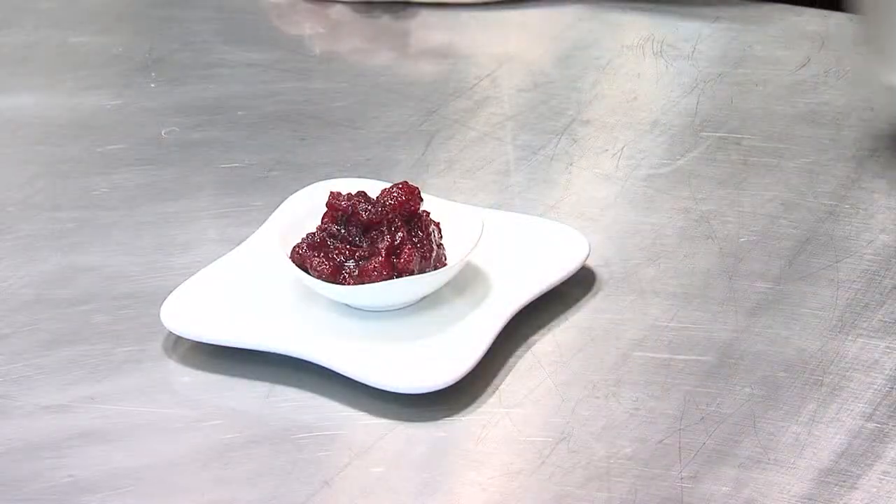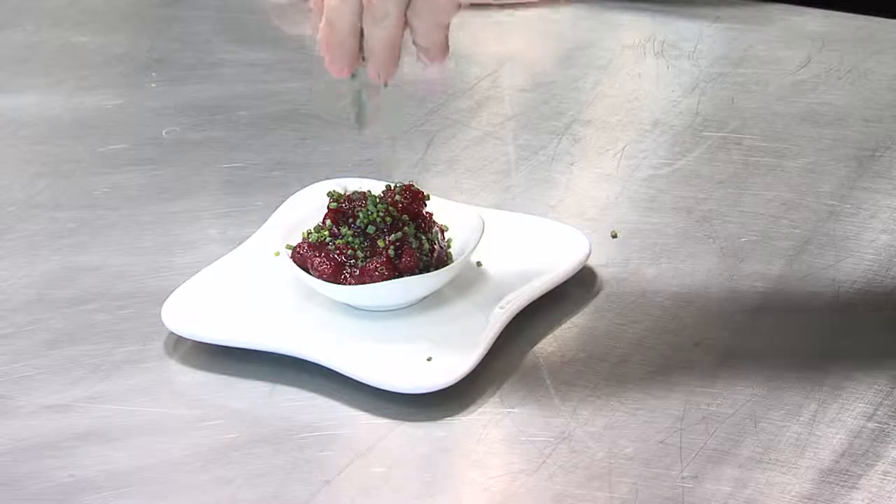Here's our finished product, our cranberry sauce. It's a great accoutrement to any Thanksgiving dish. Christine, what have you got for us?